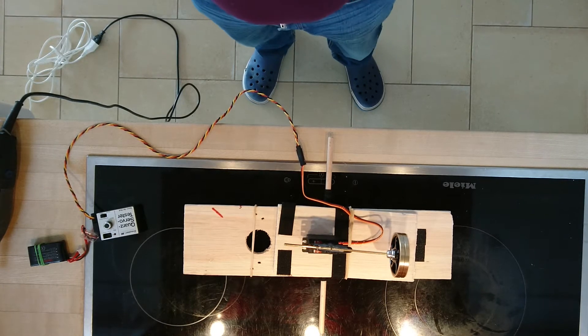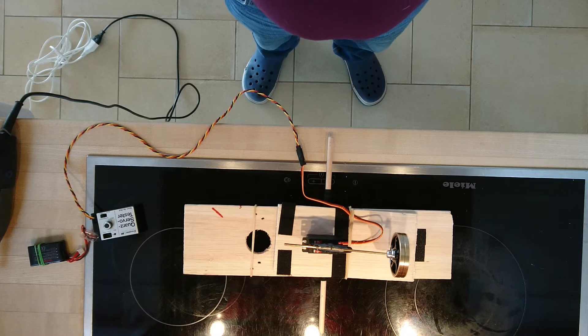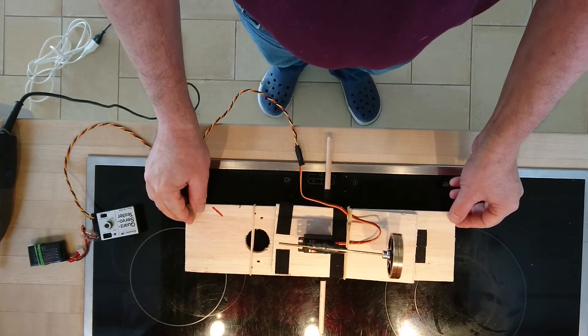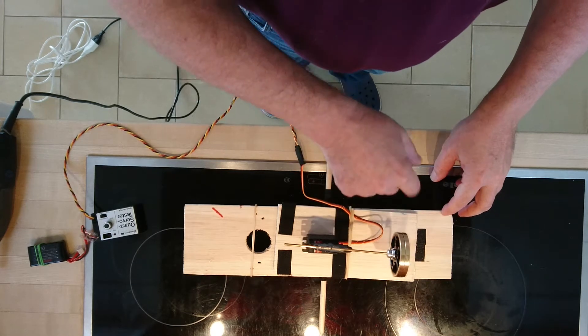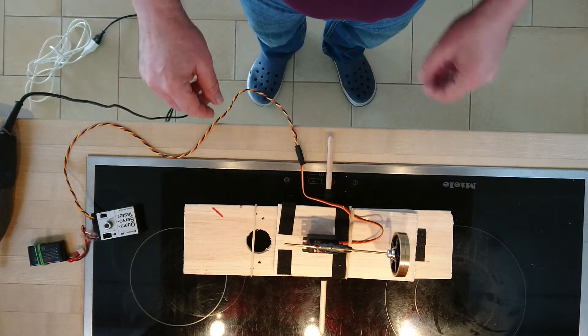Good afternoon ladies and gentlemen, this is Whoopi speaking and we go on this experiment — part 12 of the inertial propulsion with the gyro. On this system I have tried to make a seesaw, you see, it can move like this. I have a good gyro here, better than the one from part 11, and we'll see what happens.